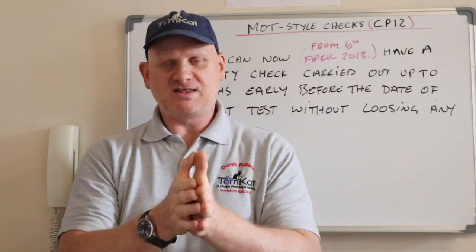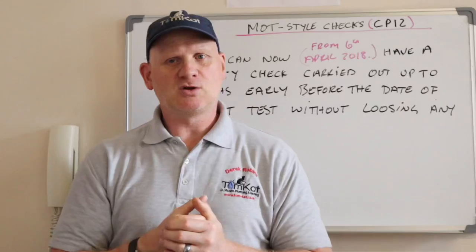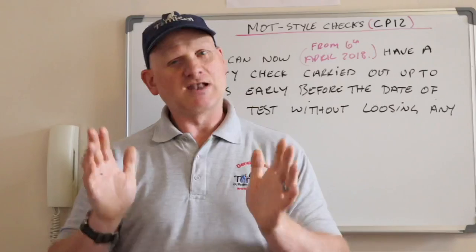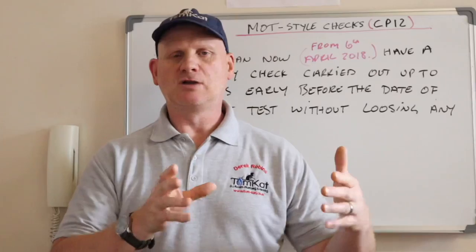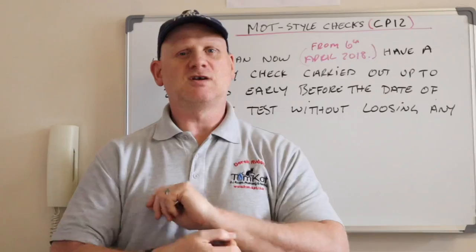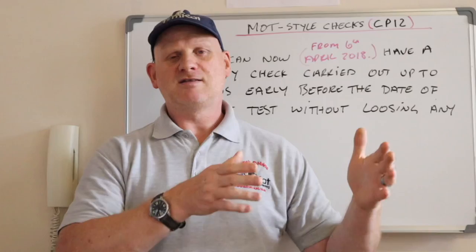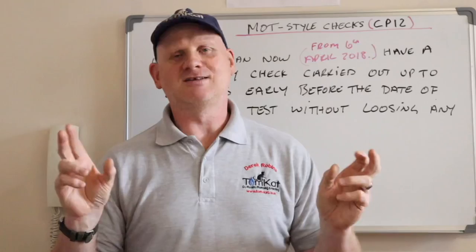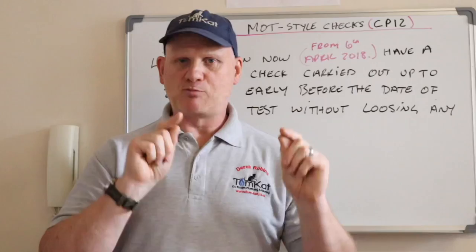What if a new appliance is fitted between two landlord's report dates? According to the regulations, a newly installed boiler doesn't need a landlord's report for a further 12 months. It's advisable to retest it when all the others are due, but technically if there are 8, 10, or 11 months left on the current report, that new boiler doesn't have to be checked until the next one is due — within 12 months.